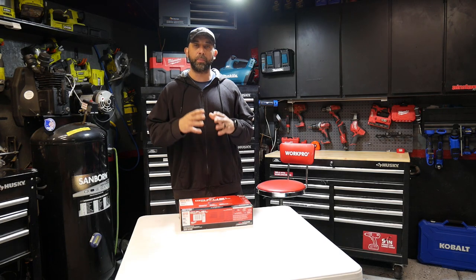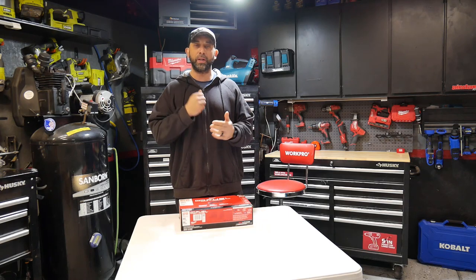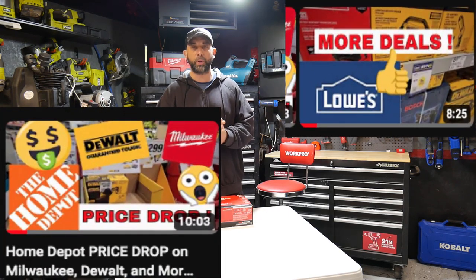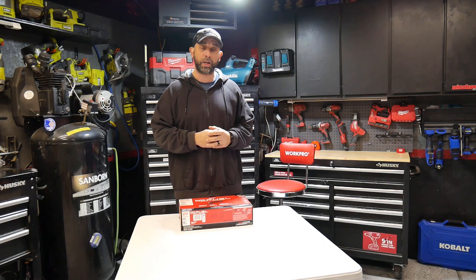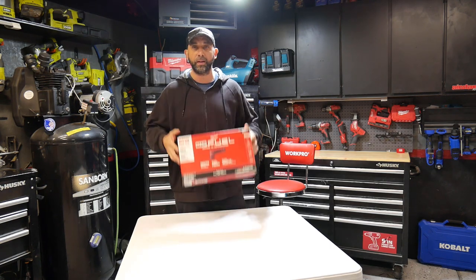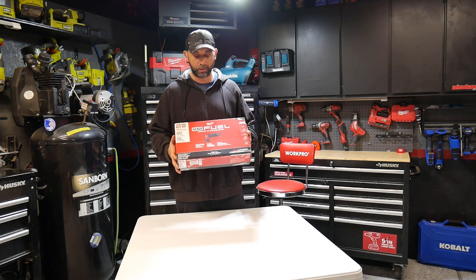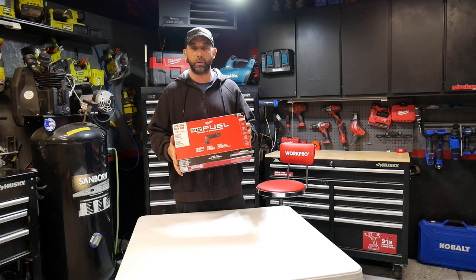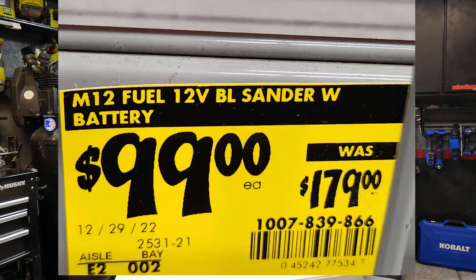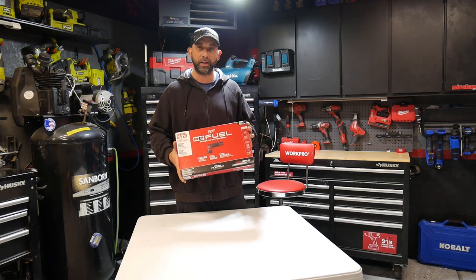Welcome to the channel. Anybody that's been watching my videos knows that recently I've been doing a lot of deal videos for Home Depot and Lowe's. If you're not subscribed, make sure you subscribe if you're looking for tool deals. I just posted a video on Home Depot doing a really good deal on this Milwaukee M12 orbital detail sander — I was able to pick this up for $99 at one of my local Home Depots. Let's go ahead and check it out.